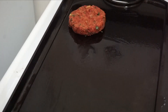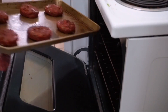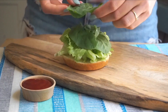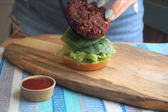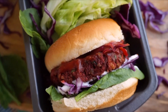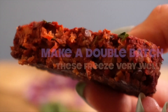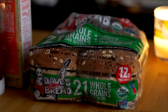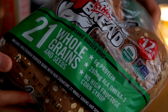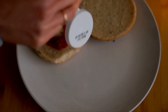I go ahead and pan fry these so they get nice and crispy, then finish them in the oven. You can also just bake them if you want — there are multiple ways to do this, and it's all written out in great detail in the description box below with all the measurements and any substitutions. Since I prepped those last night, all I had to do tonight was assemble my burger.